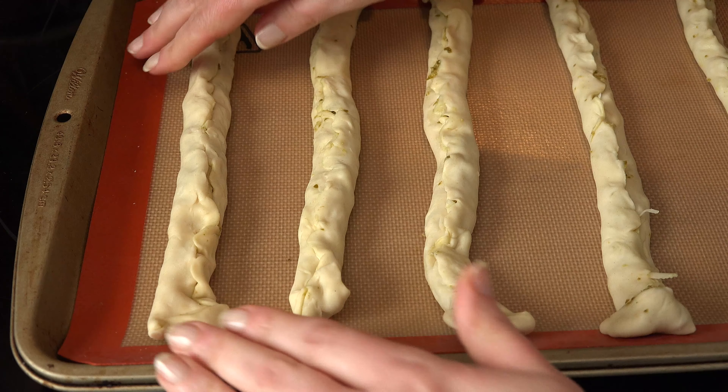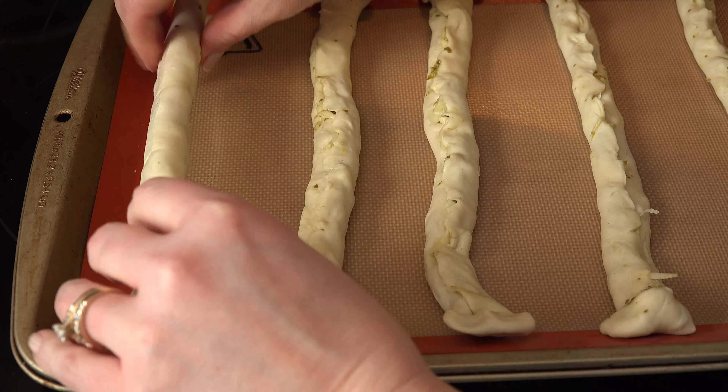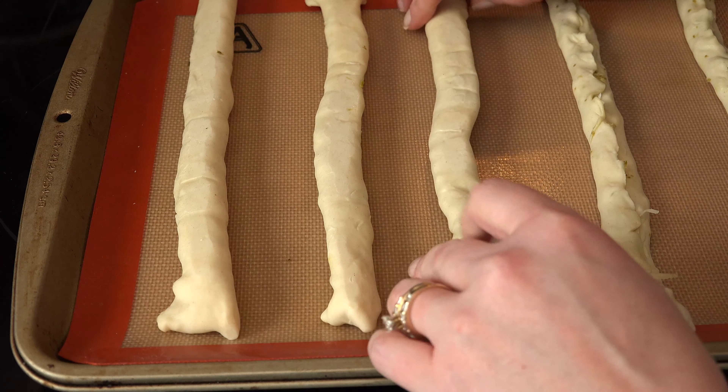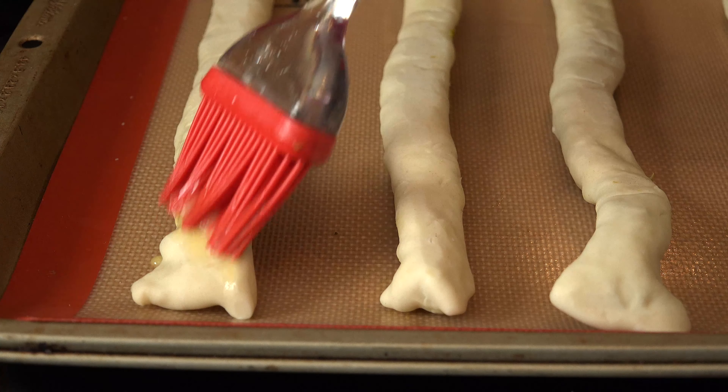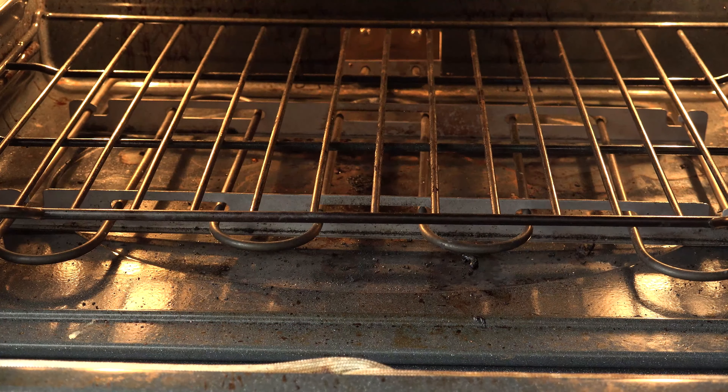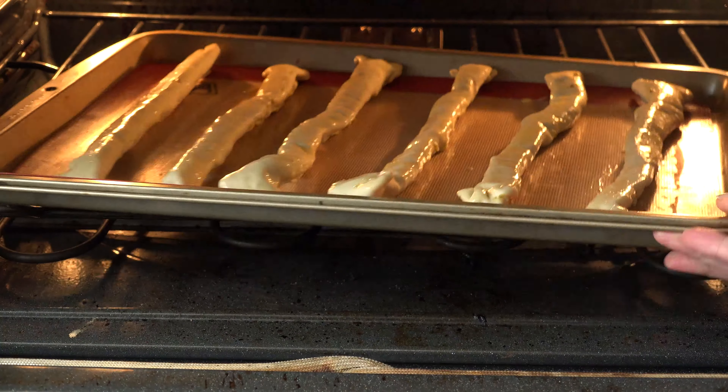Remove the cookie sheet from the fridge or freezer and leave two inches between each one. Flip the dough seam side down. Make an egg wash and brush it on the top of the dough. Bake according to the puff pastry instructions, possibly a minute or two longer — this was ten to twelve minutes for me.